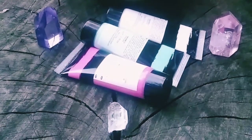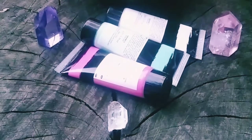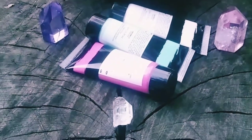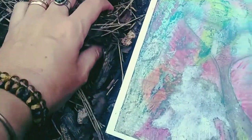Crystals are our allies, helping us to shift energy. They are holistic tools that can aid us on mental, physical, and spiritual planes. We can use them on ourselves or charge our art supplies.